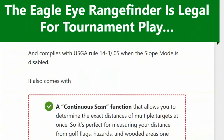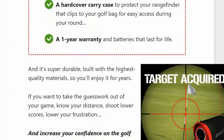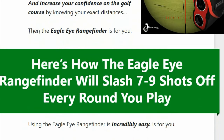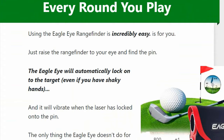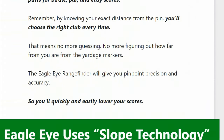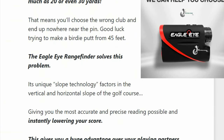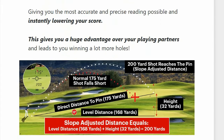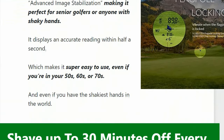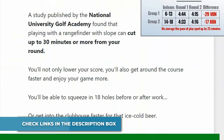Thanks to its upgraded pin sensor technology, the Eagle Eye Rangefinder is accurate to plus or minus 1 yard from up to 1000 yards away. Another benefit is its lightweight design, which makes it easy to transport during your game. It also allows for target acquisition among overlapping objects, making it easier to get an accurate reading even when obstacles are in the way. The device features a pin sensor technology with a range of 800 yards and a magnification of 6x, making it powerful and accurate.